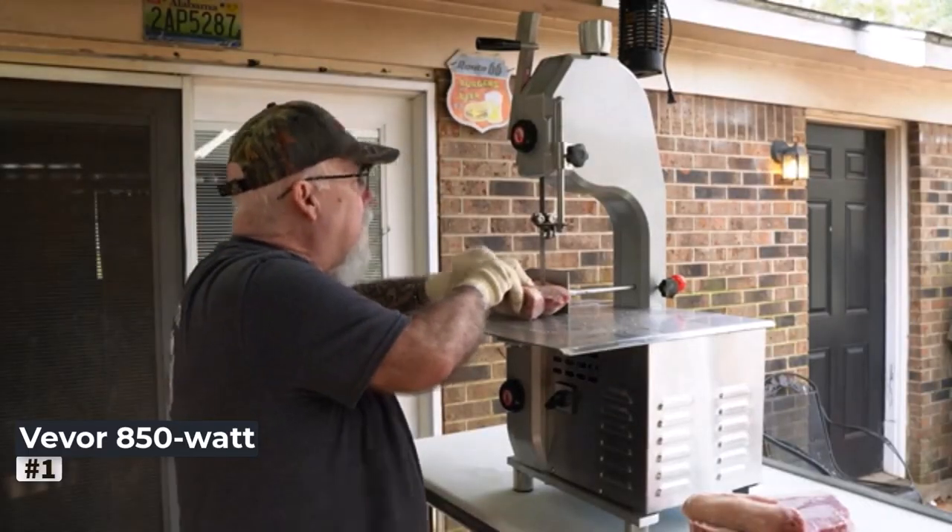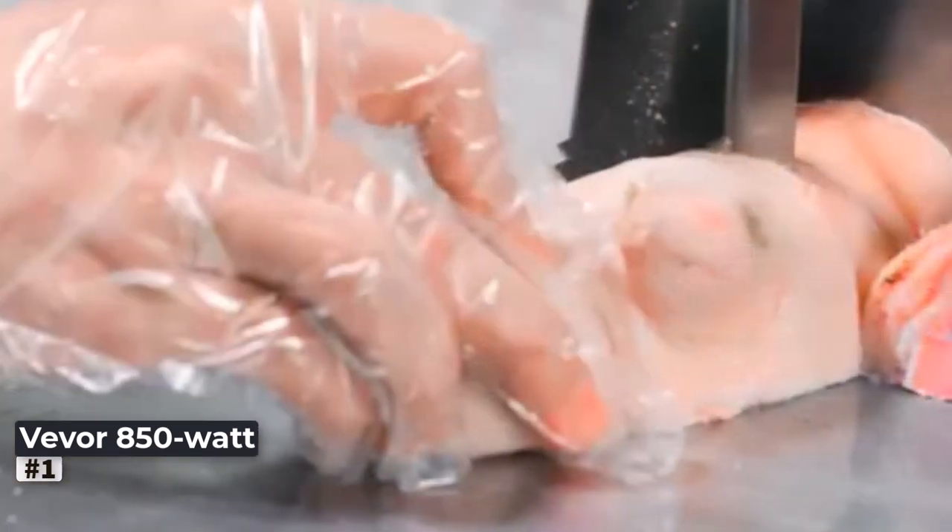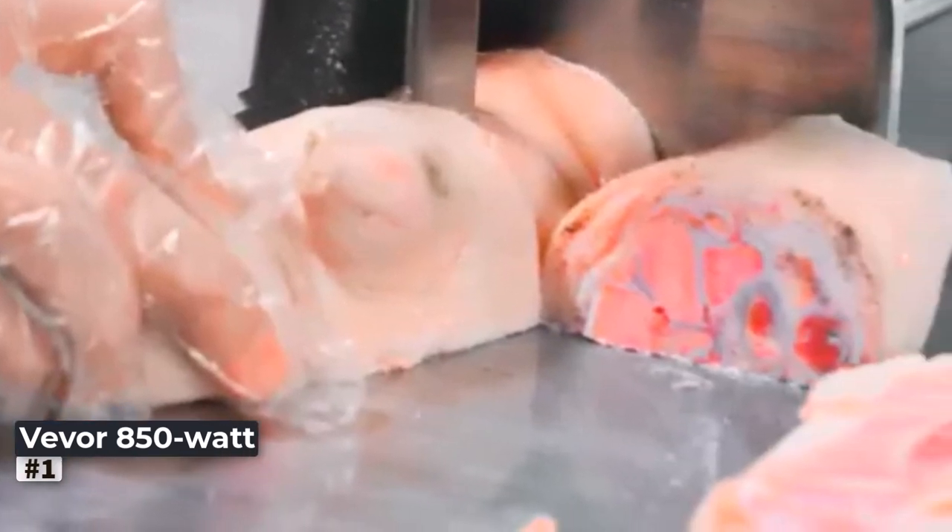Whether you're a seasoned professional or a passionate home cook, the Vever 110V Bone Saw Machine will undoubtedly exceed your expectations and become an indispensable tool in your meat cutting arsenal.